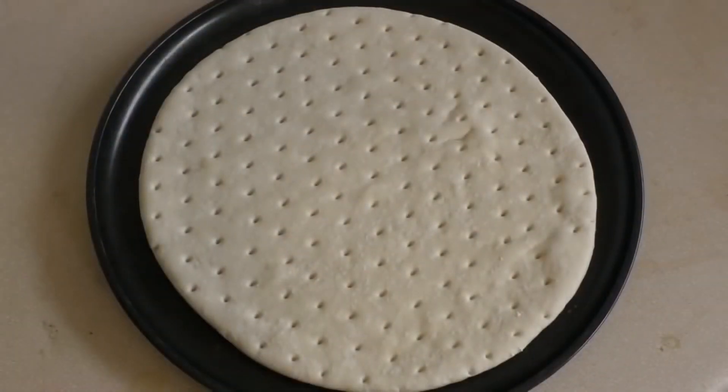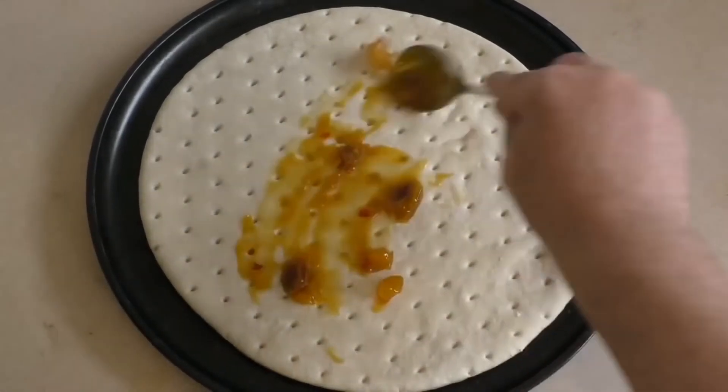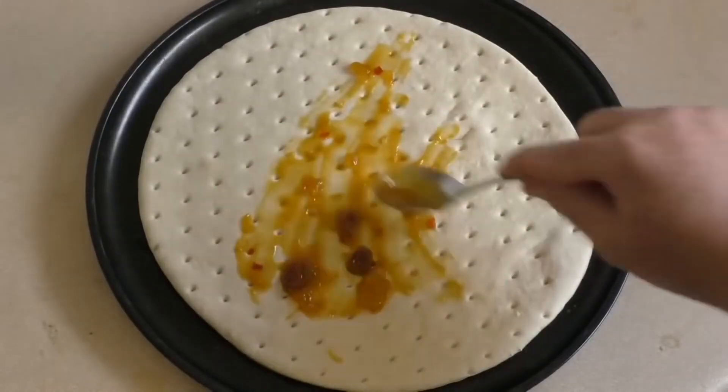Get a pizza base — you can make one if you want. Now you want to get some mango chutney and spread it over the base. I usually use about two or three tablespoons, depending on how much you want.